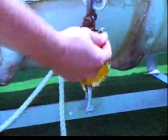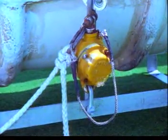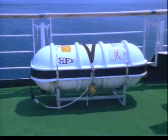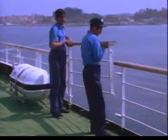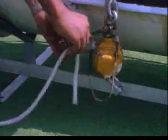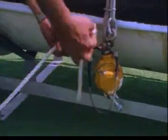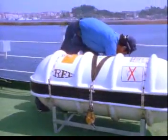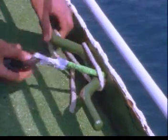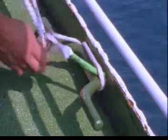Güverteden atılan can sallarında, gemi batarken salın koyuverilebilmesini ve suyla temas ettiğinde şişmesini kolayca temin için hidrostatik koyuverme tertibatı ve boşlama savlosu ile donatılmışlardır. Geminin vardelaları çıkarılır; bu işler yapılırken can yelekleri kuşanılmalıdır. Sonra salın pariması gemide sağlam bir yere sıkıca bağlanır.